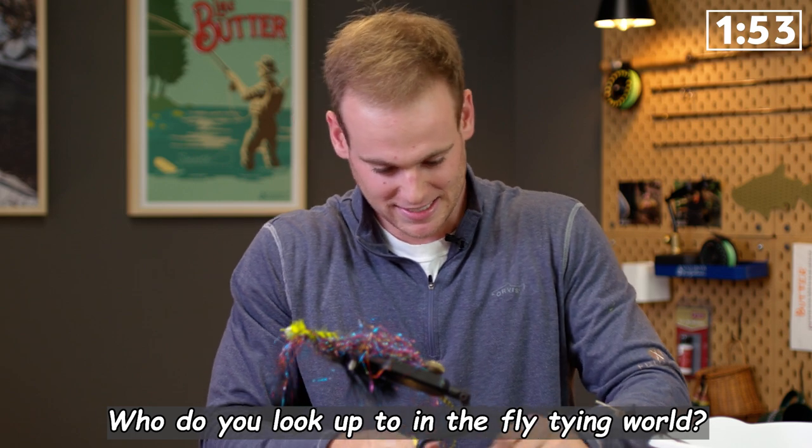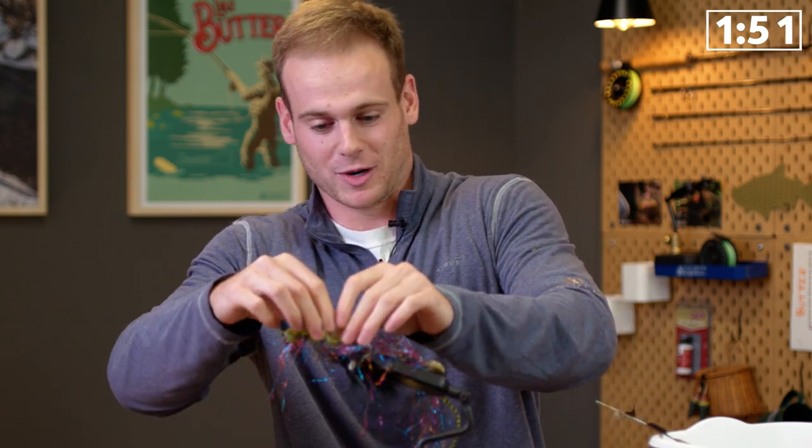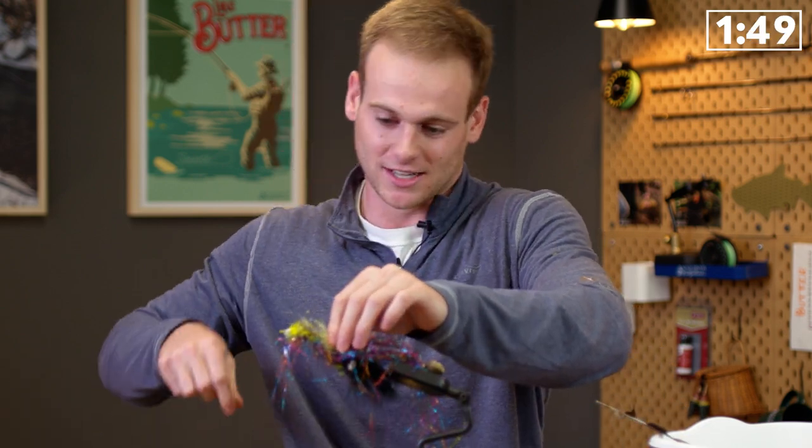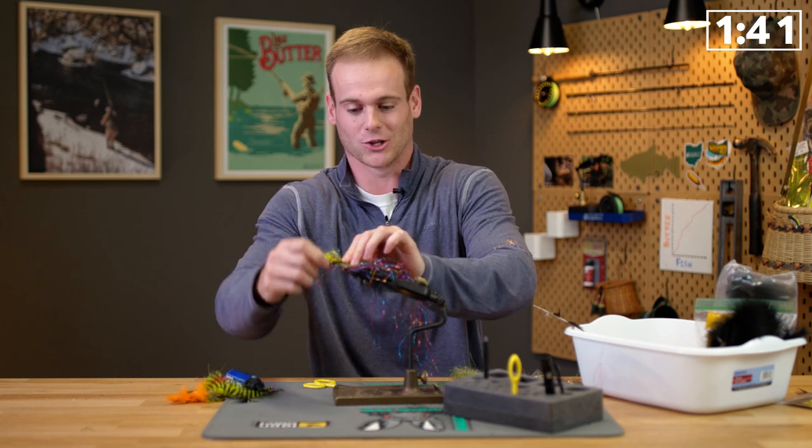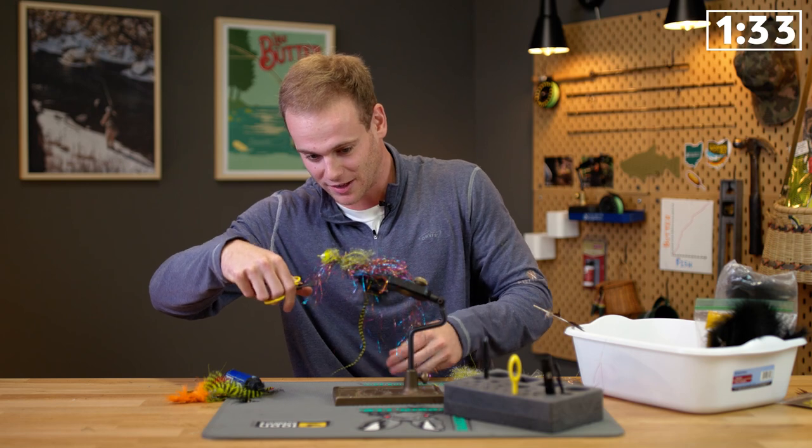Who do you look up to in the fly tying world? I've always been a big fan of Pat Cohen and his hair bugs. You know who else? Pat Kelly. Pat Kelly's a great tyer, especially bucktail flies and everything like that. I'm slowly learning that one of our own also, Justin Christofferson, is a pretty good tyer. I'm looking forward to learning a little bit more from them down the way.